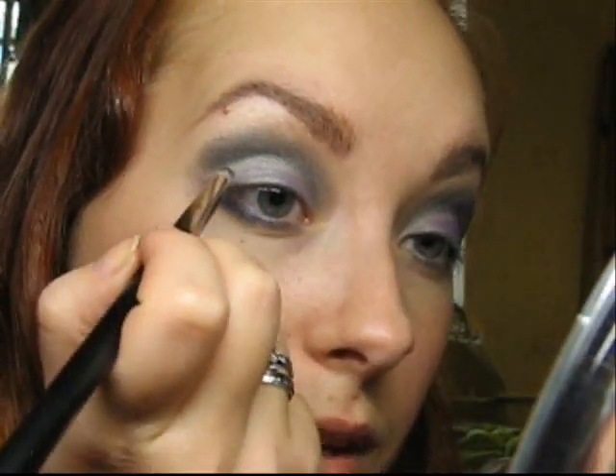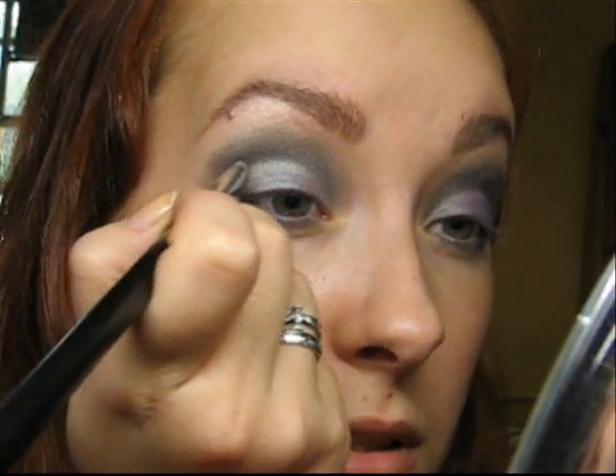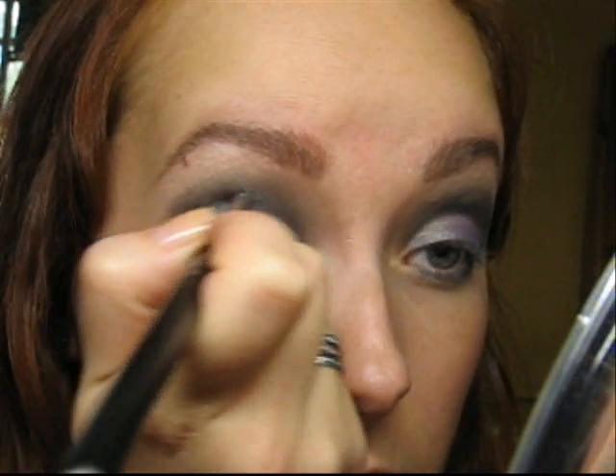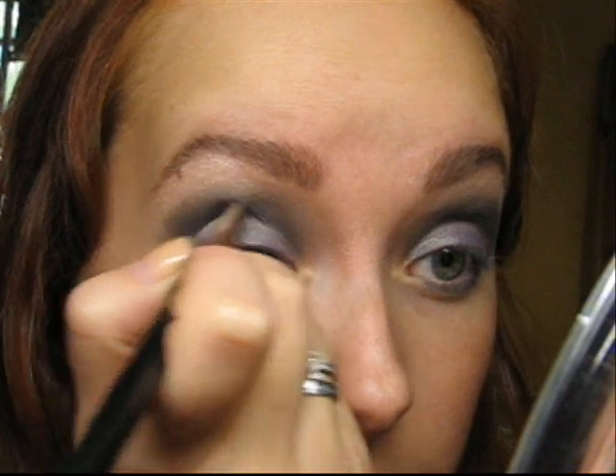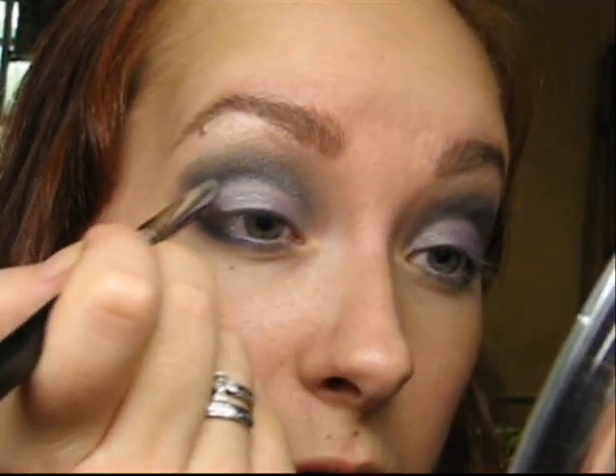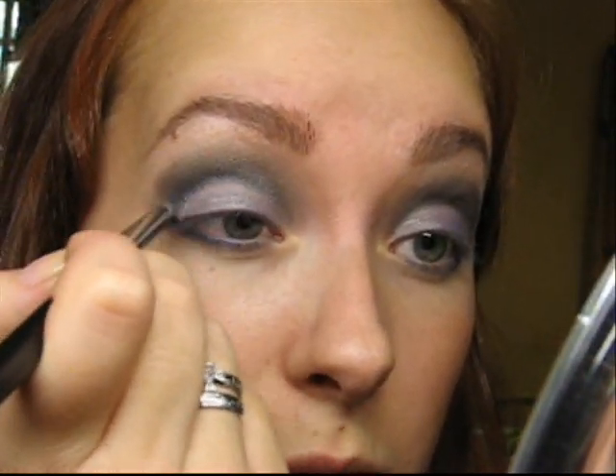Now with the same eyeshadow and the same brush, I will bring this color up a little bit into my crease just to deepen it a little more and to add the blue color. This won't really deepen it very much — it will just add the blues.